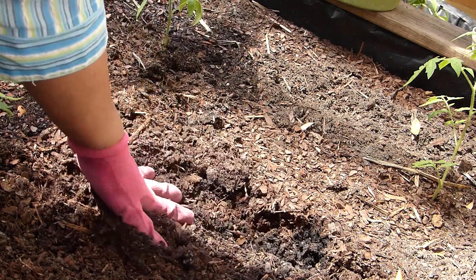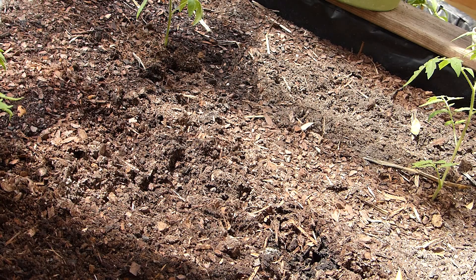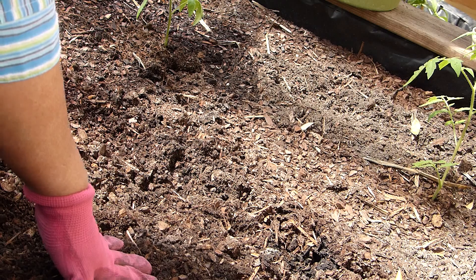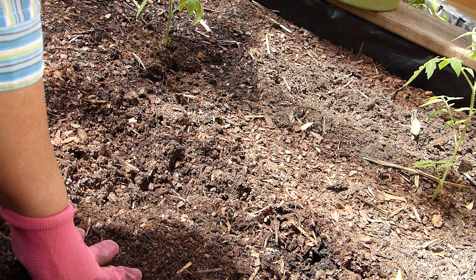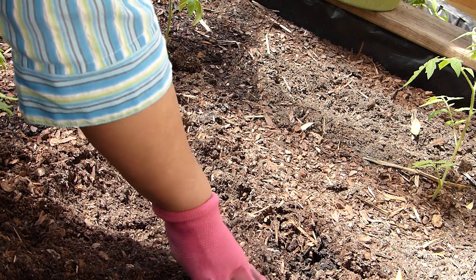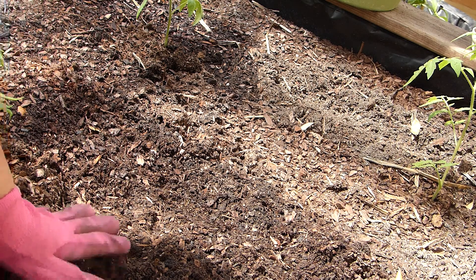Every season I prepare my raised bed with all the necessary nutrients the soil needs. I enrich it with azomite, potassium or potash, phosphorus, nitrogen, and several other elements. That is the condition of this soil right now, so I really don't have to do much of anything in here.